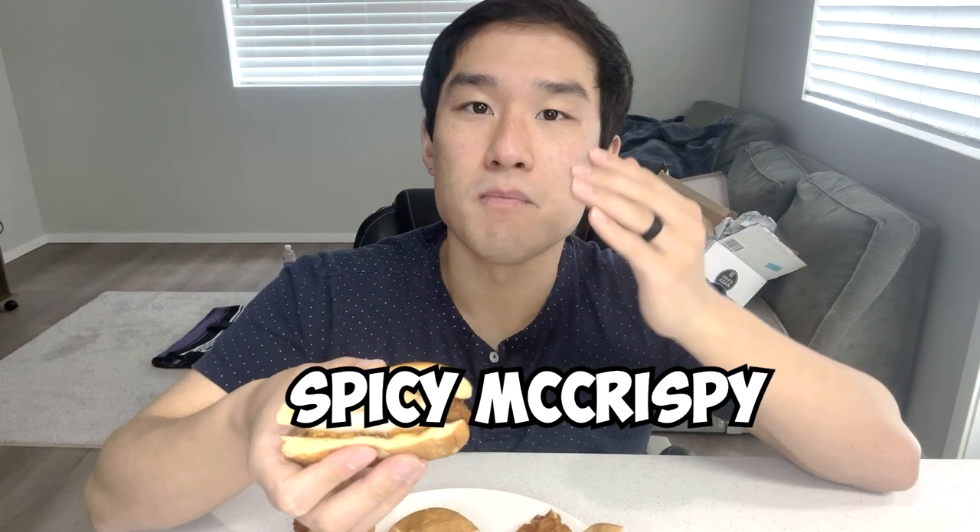All right, next let me try the spicy chicken sandwich from Chick-fil-A first. The flavor is phenomenal, and the spice is just a little bit spicy, which is fine. Okay, next, spicy McCrispy. It's pretty juicy, so I will give them that. But again, the spiciness is coming from the sauce, not the chicken itself.